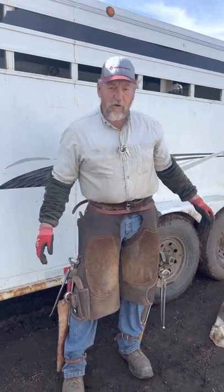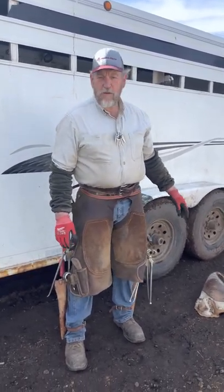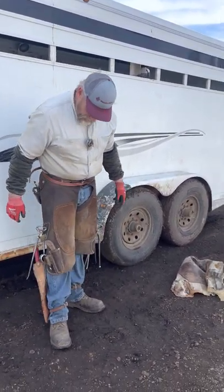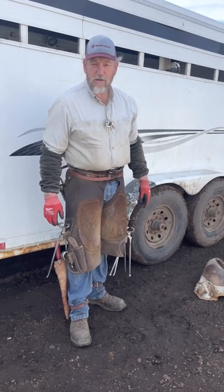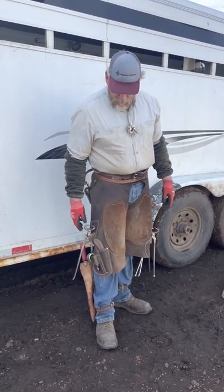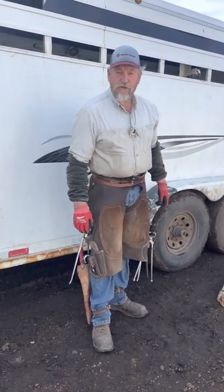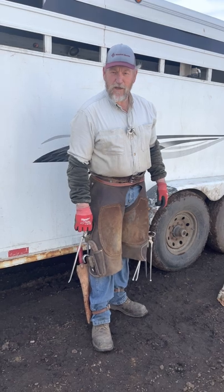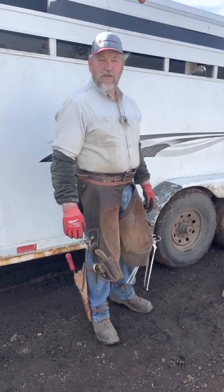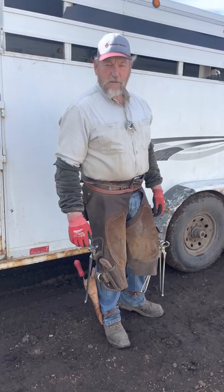So I've got my new apron all tooled up. That old apron — I probably shod about 12,000 head of horses with it, so this new one might last a long time. I don't know if I want to shoe a lot more, maybe till I'm 75 like my dad did, or 80 — we'll see how it goes. Anyway, till next time, take care and we'll see you.